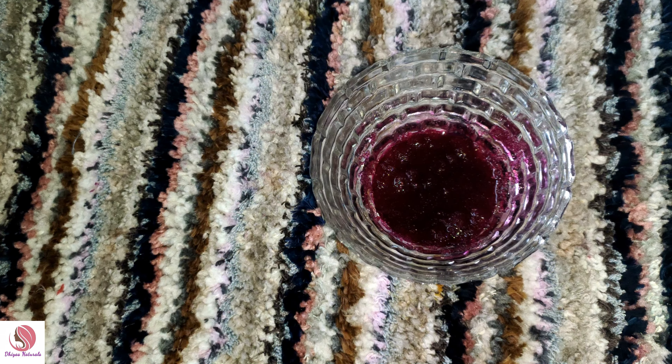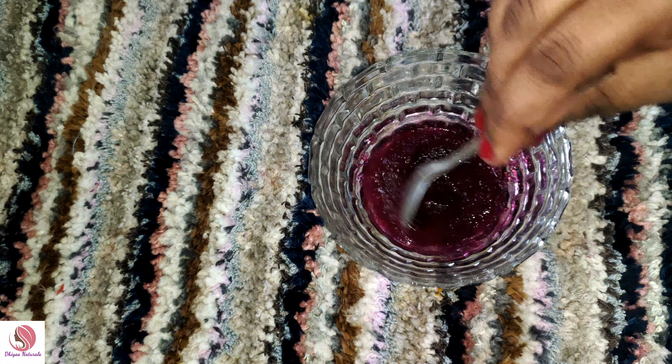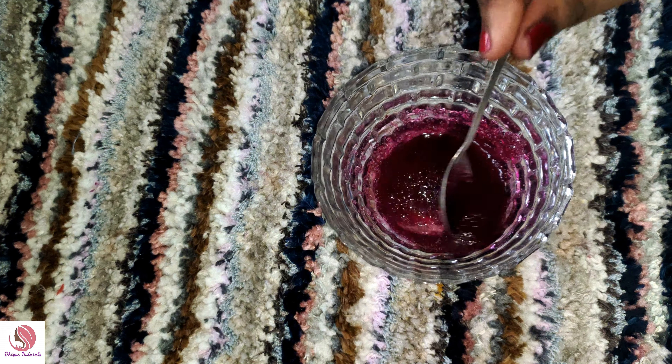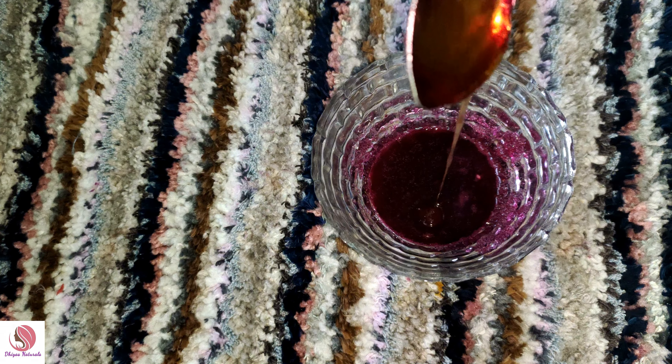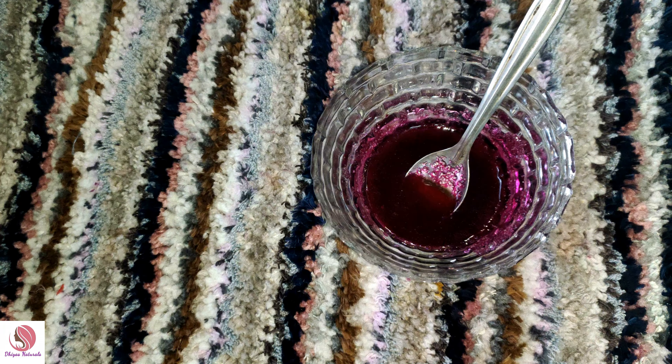We have a little lip scrub. It is a little liquid. Add lemon juice — we will use it to bleach and lighten the darkness from the lips. Finally, we will add honey. Honey will help our lips with soft moisturizing.